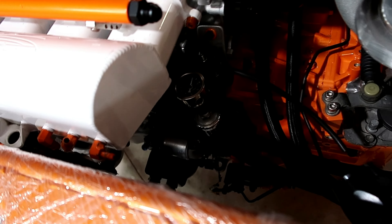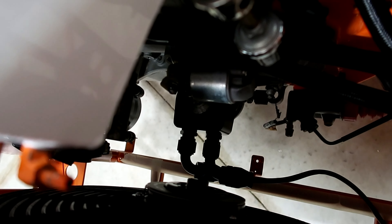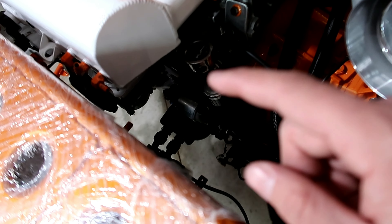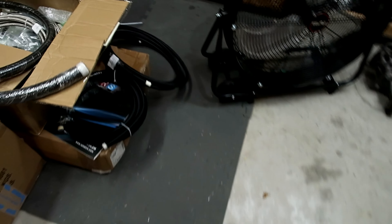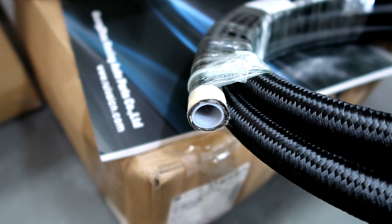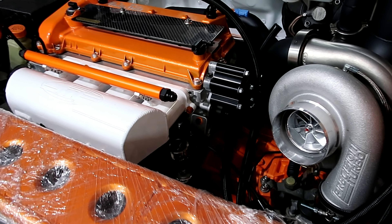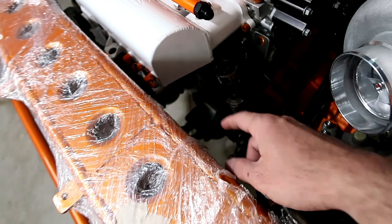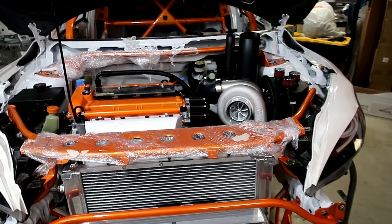Next up I can start working on the oil cooler lines — those two right there, coming all the way over here. The difference with these is they're PTFE lines, which means they have a Teflon lining inside. You can see the white plastic inside the line. That Teflon lining makes the hose compatible with oil and fuel, and I don't want to risk a line going bad or bursting in the future, so anything related to oil and fuel is going to be PTFE.